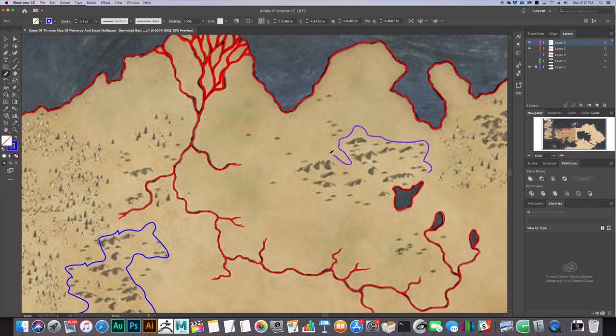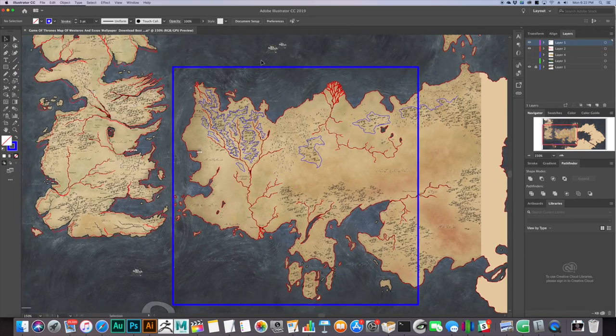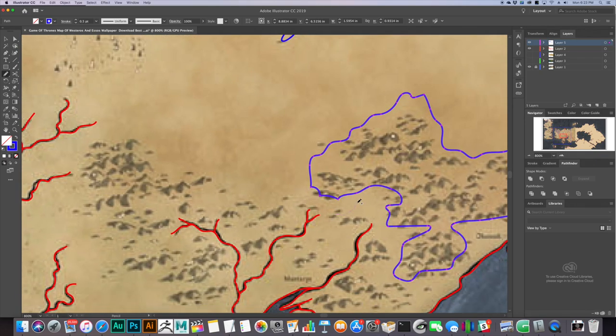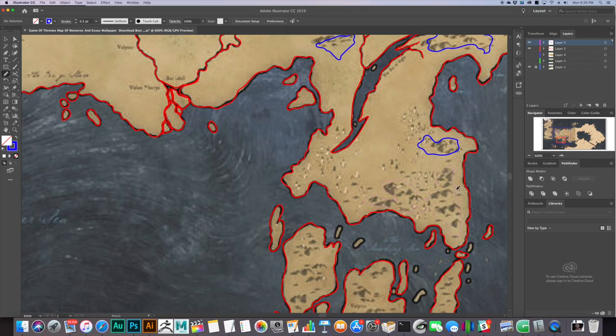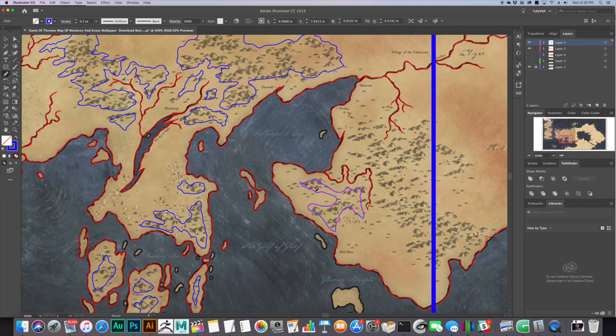The problem is that I made Westeros at a 1 by 2 foot scale, and if I made Essos to matching scale it would be huge, and that was just totally not doable. I finally decided to just accept that Essos could be made at a different scale and do the darn thing, so here I am making a 1 by 1 foot map of Essos, or at least the western half of Essos.